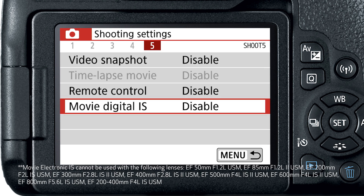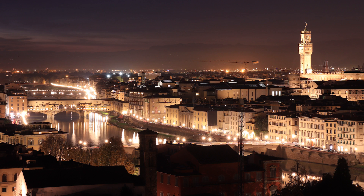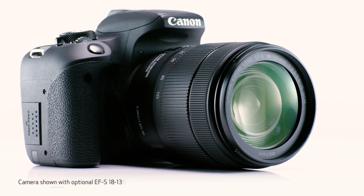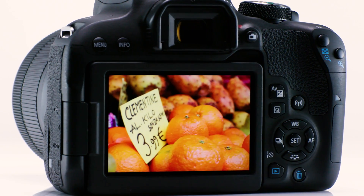And you'll see even less distracting shake with the built-in movie electronic image stabilization. Many people have been drawn to photography by what today's mobile devices can do, but want to take that next step. If you want to elevate your photography, especially with the possibilities you get from changing lenses, the Canon EOS Rebel T7i is a great place to start. Look for more information on Canon USA's website. For Canon USA, I'm John Lorenz. Thanks for watching.